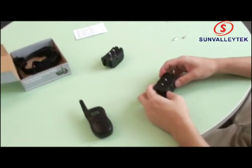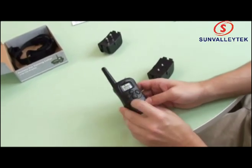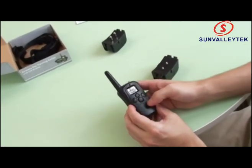Our number 2 receiver is ready to go, so let's see if it's working. We're on channel 1 — let's switch it to channel 2. There we go, we're on channel 2. We're in vibrate mode at 100%, so let's see what happens.